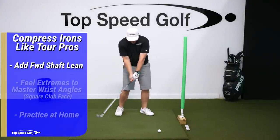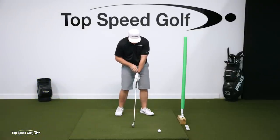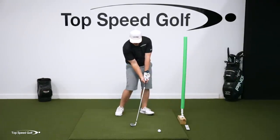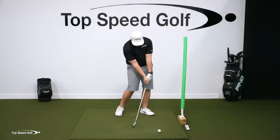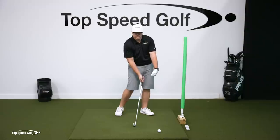You're doing that as a means to square up the face. So if I took those same wrist angles and I got my hands forward, my club face would be wide open, which is why we have to change our wrist angles. We have to bow the lead wrist and twist it down.